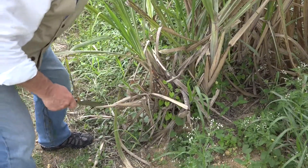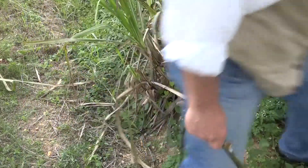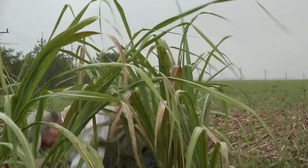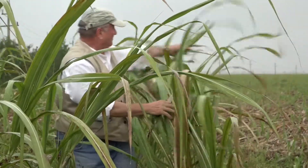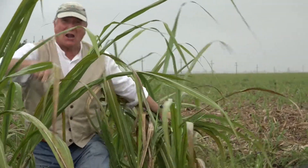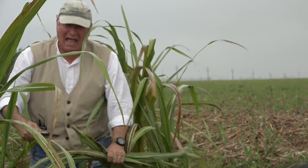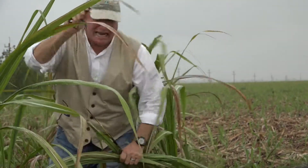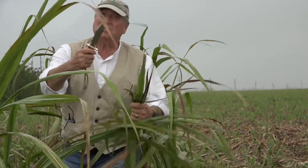Somebody start the timer. Time! I got most of the field done, but the rain is starting up — I've got to stop. Four hours. Did the field. Didn't sharpen it once.